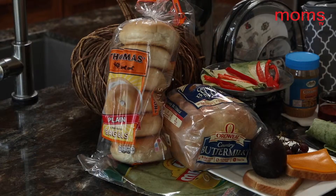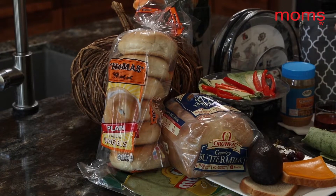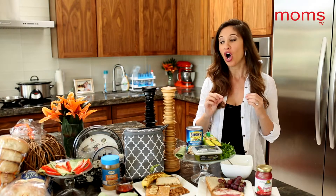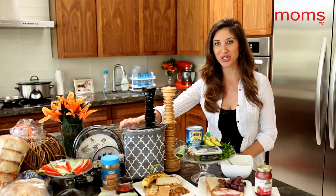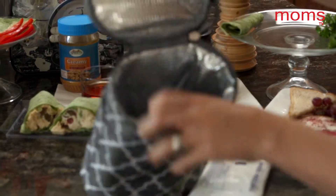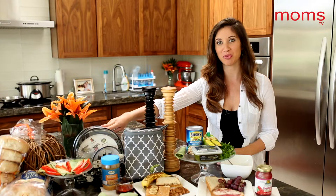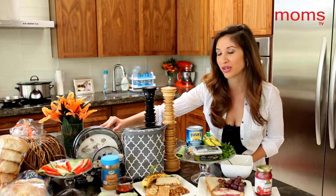A few final tips before we go: get a variety of breads — use bagels, pita, wraps, wheat bread, sourdough — whatever keeps things changed up. Also, for a lunch box, you could use an old bottle cooler with an ice pack to keep things cold. They also sell really cute lunch boxes that come with everything from forks to spoons to plates to cups.